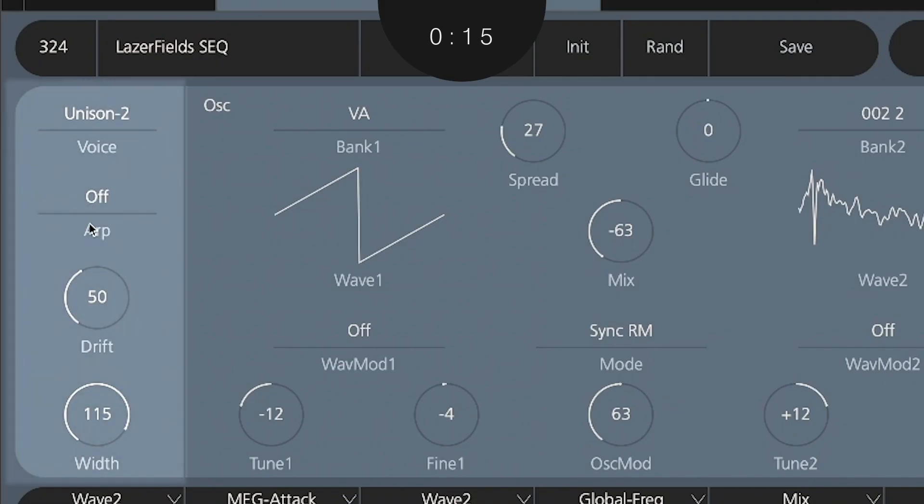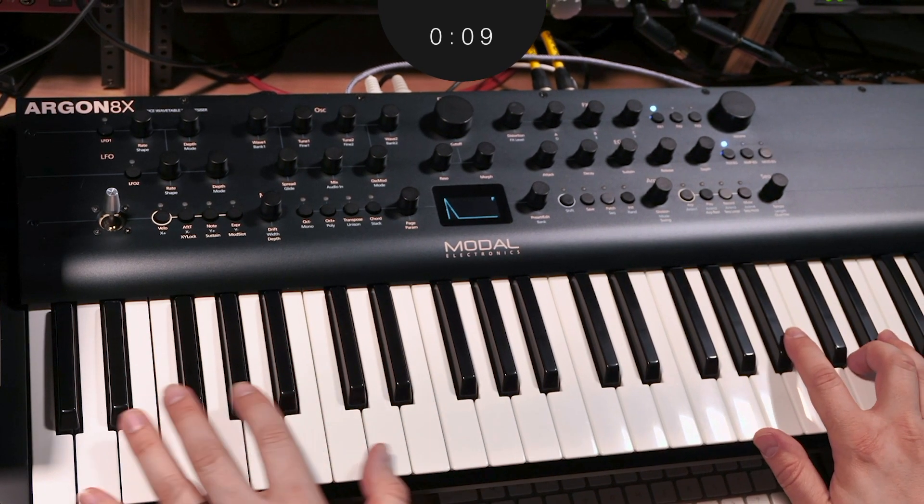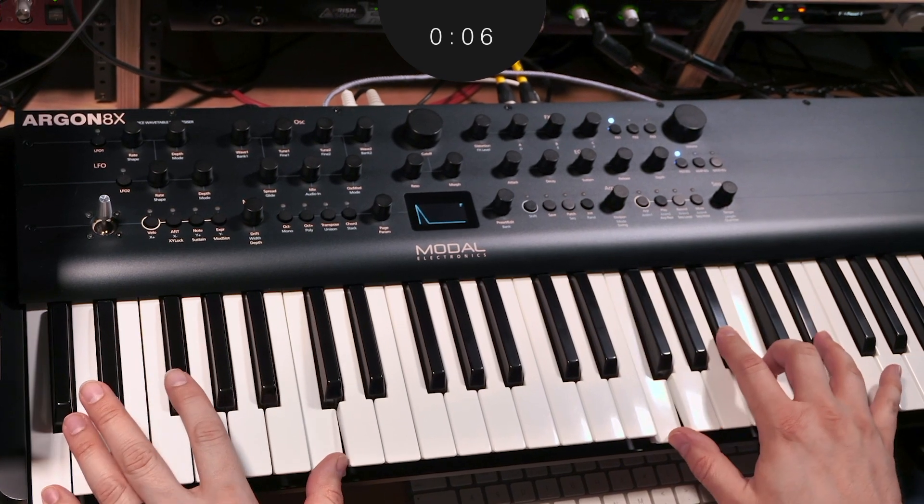Polychain sounds best with a high width setting running voicing as stacked, one to the left and one to the right. You'll be treated to a massive boost in stereo image and depth with no perceivable loss of voice count.